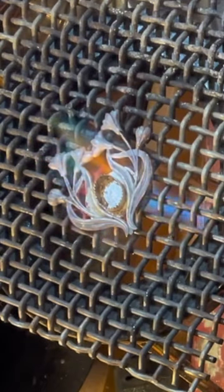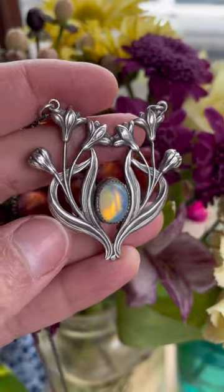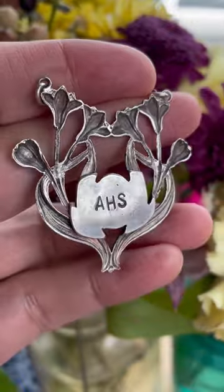I'm going to skip most of the process because nobody here watches my process videos, guys. I thought that the back plate was going to come out a funny shape, but in the end it ended up being a frog, which I did not intend, but I really like it.